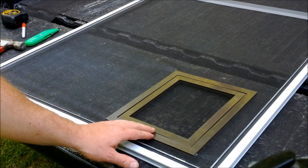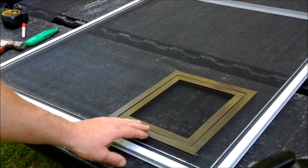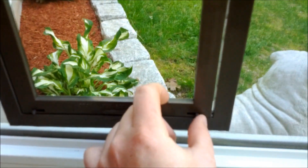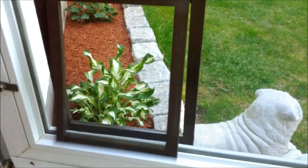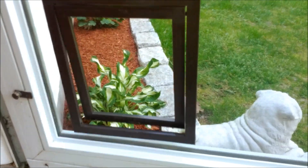Now that we have the two halves put together, we can flip our screen door over and reinstall it in the door. With the screen back in the screen door, we'll slide these two tabs to the center — that'll allow the pet door to open. If you want to stop your pet from using it, just slide those tabs back out to lock it into the frame.